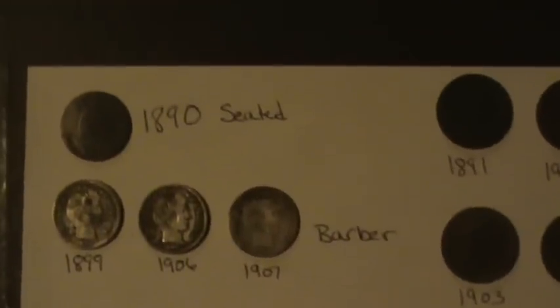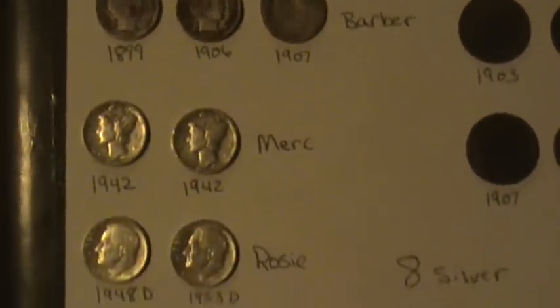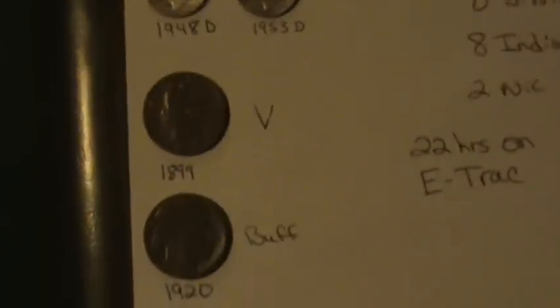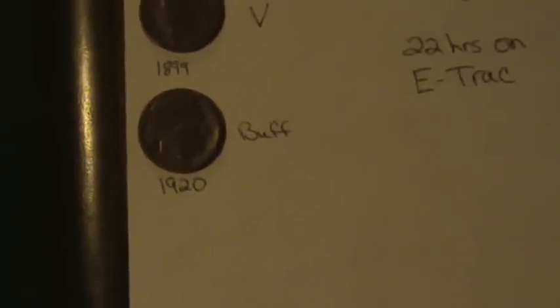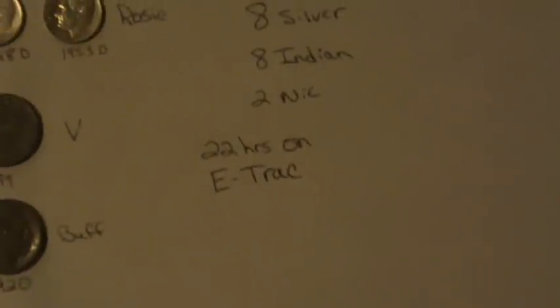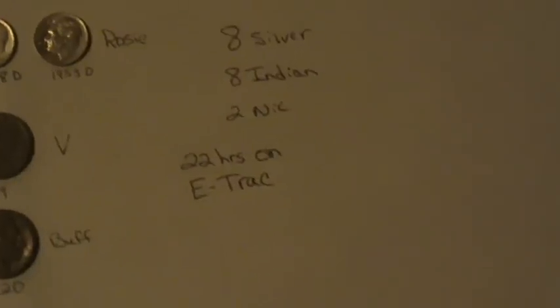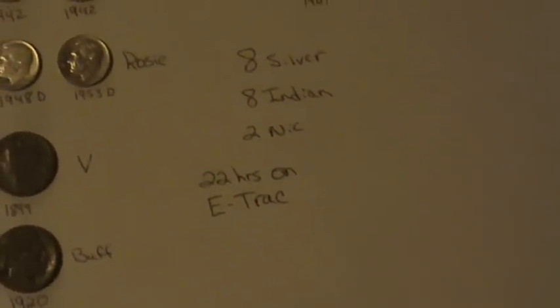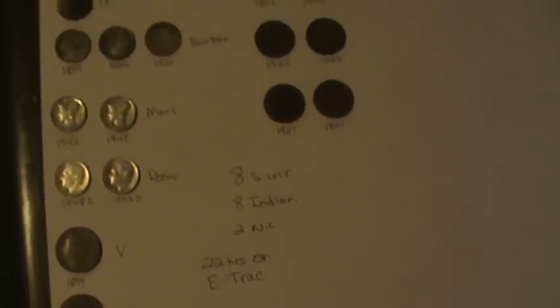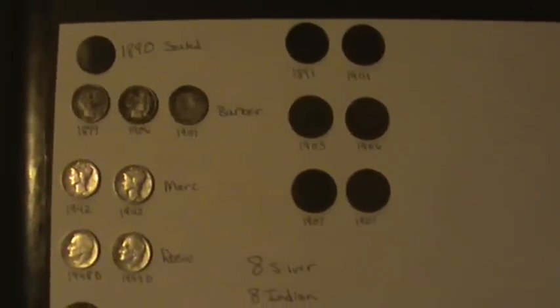Just wanted to show everybody the finds for the first week with the E-Trak: eight silvers, two nickels, and eight Indians — about 22 hours on the E-Trak now. What I'm not showing you is all the junk I dug and a handful of Wheaties. Wish I could have got it all on film, just didn't have the time to tote all the equipment around. Thanks for watching everybody.